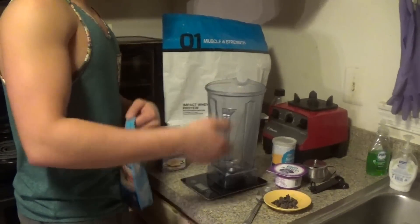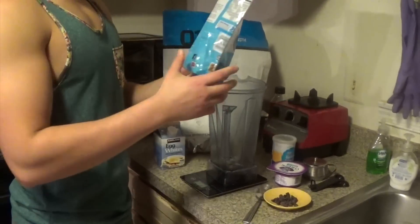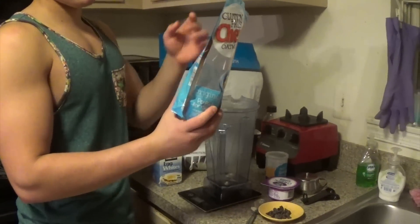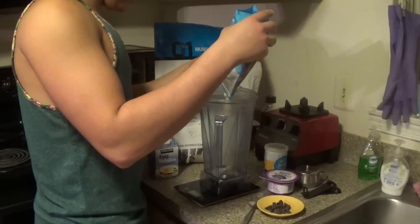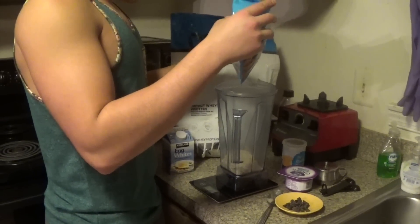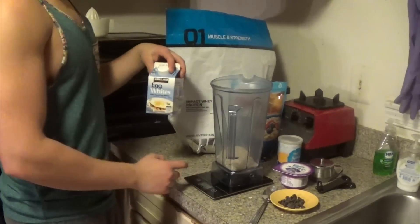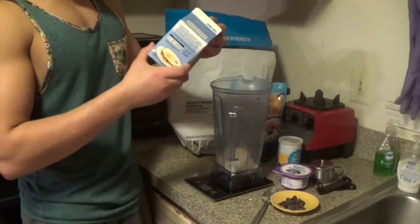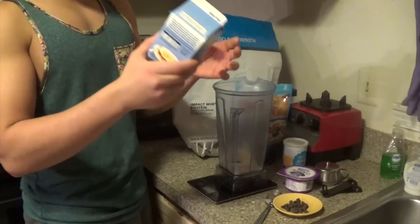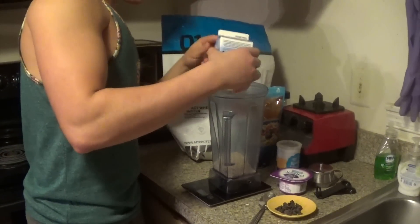So I have the blender on the scale here. I'm going to first use two servings of oats, which is just one cup — 80 grams. I'm going to weigh that out. After that, we're going to use four egg whites, so that's 46 grams for one egg white, meaning 46 times four — that's 184 grams of egg whites. Like I said, that's four egg whites.